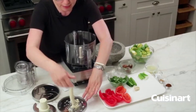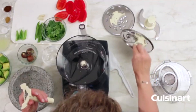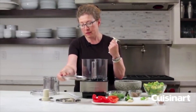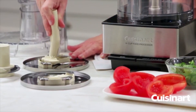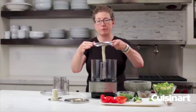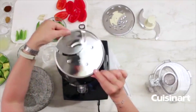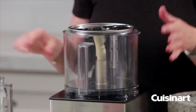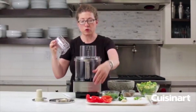We always recommend laying the disc down first and then putting on the stem accordingly. For slicing, use the medium slicing disc — line up the arrows, press and turn to lock it into place. Hold it by the edges, line up the icon, and slide it right into the work bowl. Then put your lid back on and you're ready to slice and shred.